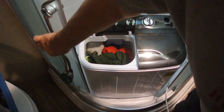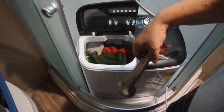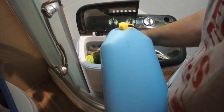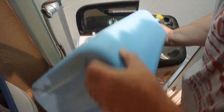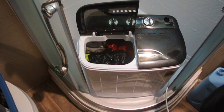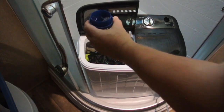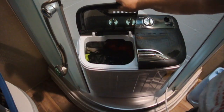Then we need to fill the tub. I'd normally use the wand, but I want to see exactly how much water we use, so I'm going to use a watering can. That's just about five gallons total — it'll take about fifteen gallons of water to do a load. Since this is a small load, I'm going to use about half a cap of detergent, then close the lid.